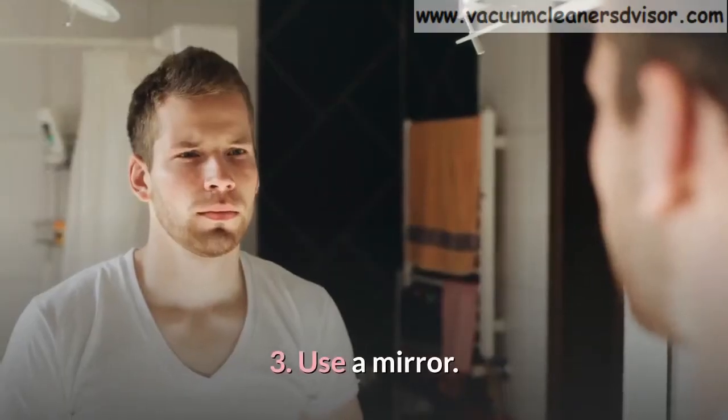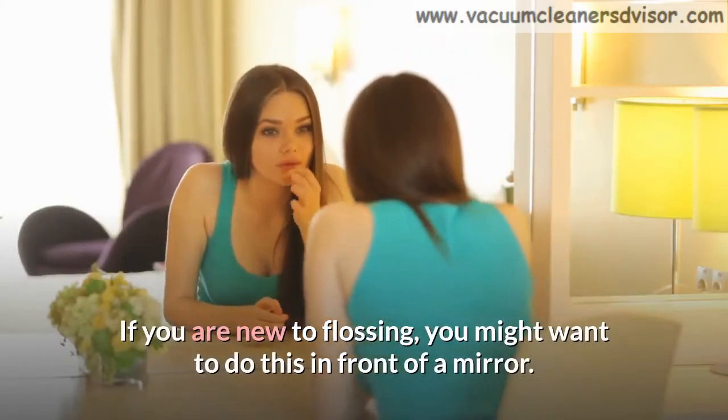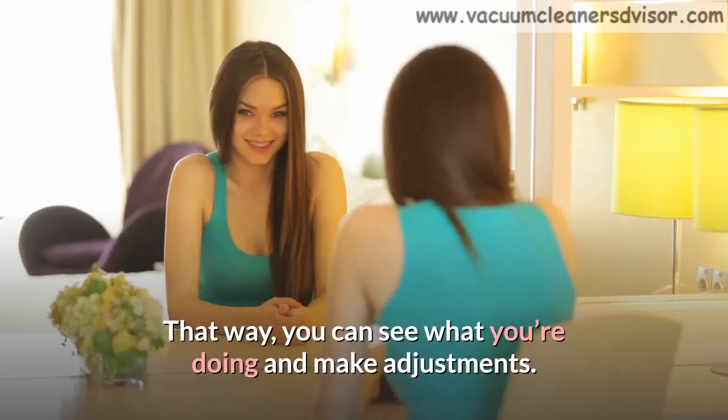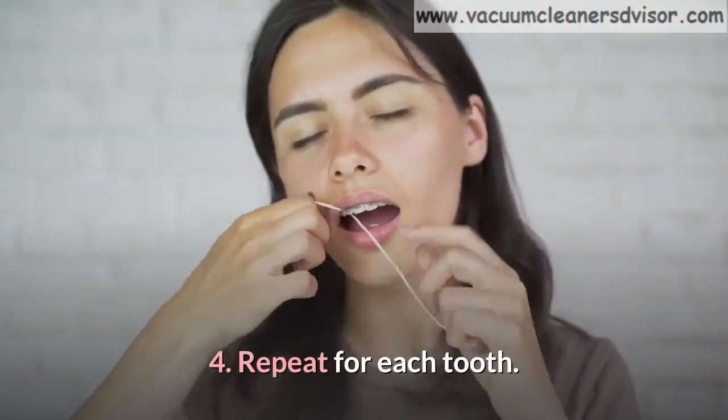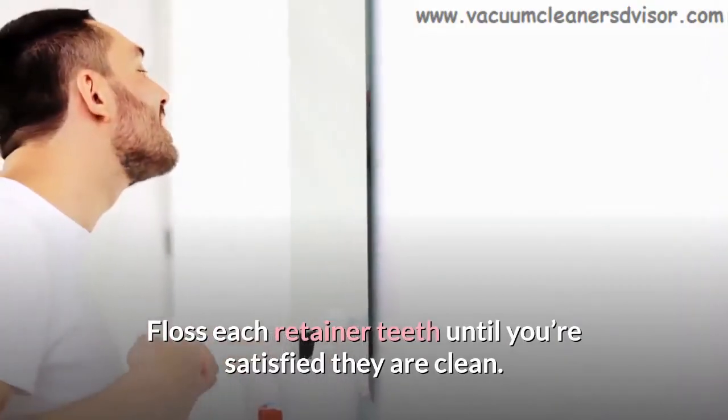Step 3: Use a mirror. If you are new to flossing, you might want to do this in front of a mirror. That way, you can see what you're doing and make adjustments. Step 4: Repeat for each tooth. Floss each retainer tooth until you're satisfied they are clean.